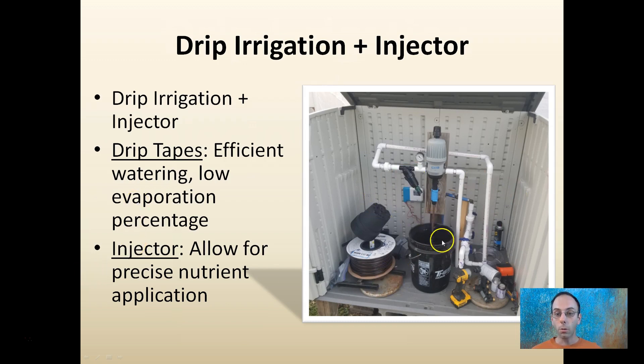Here's another example showing the bucket where concentrated fertilizer is added. As the water passes through, it will be combined with a very precise, calculable amount of fertilizer.